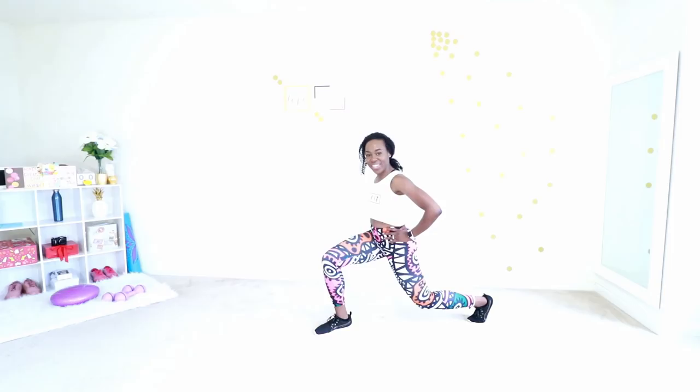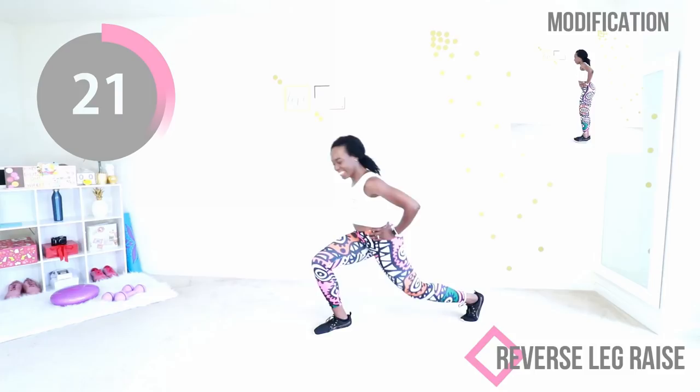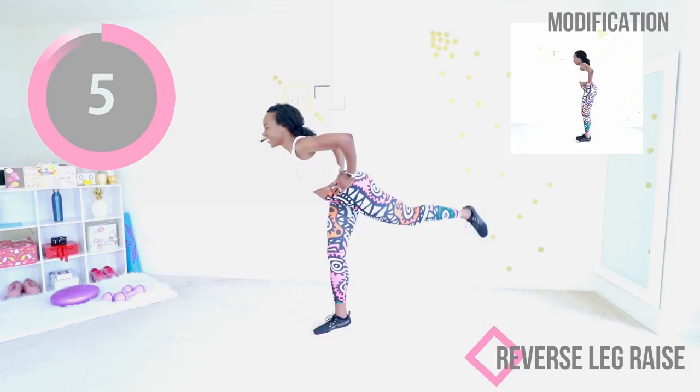Step back and just raise your leg — that's all you have to do. You're just raising your back leg. You are going to feel this in your thigh and in your booty. Balance, squeeze your abs, engage your core. We have 10 seconds to go. If you're doing the modified version, be careful not to swing your legs wildly — control your leg. Two, one, and time. Catch your breath.